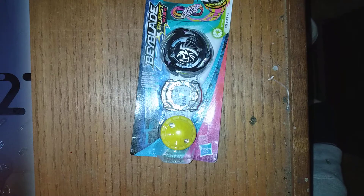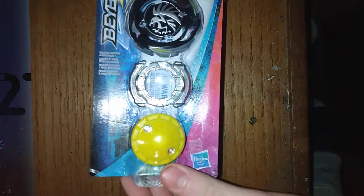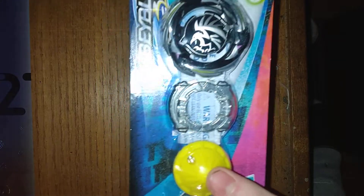Today we are doing Marigna M5 - this is a Hypersphere Bay single pack. It's a defense type. Marigna M5, or M5, sorry, not M4.